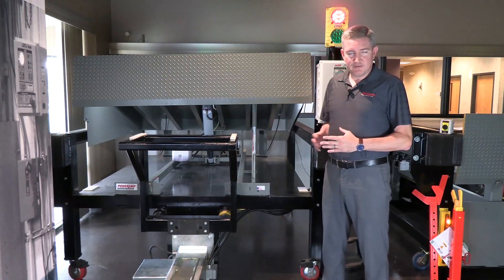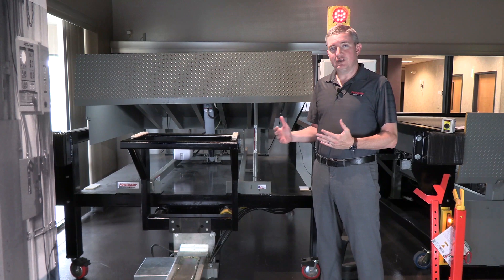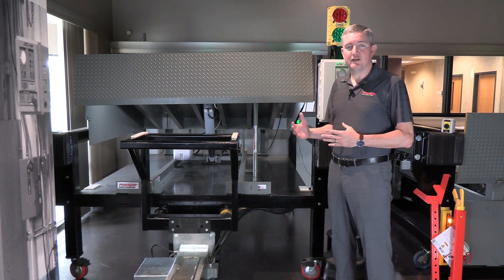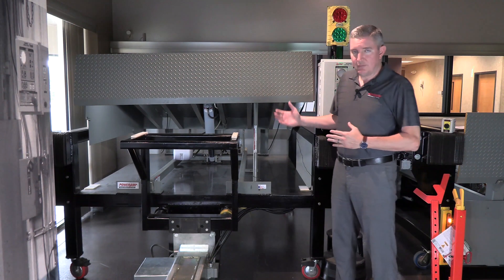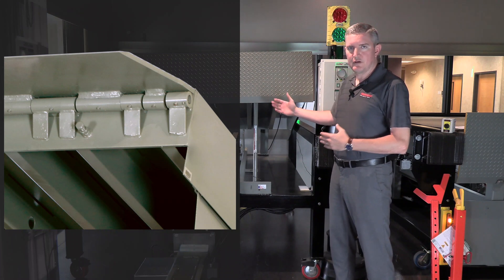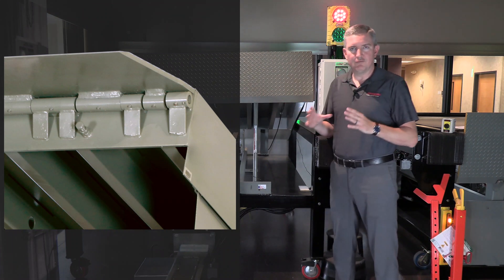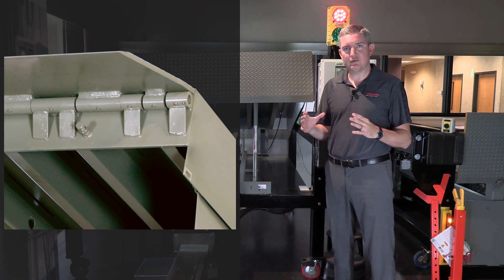Now that the leveler is in the raised position, we'll look underneath and see some of the features that make the EH leveler unique. Number one, you see the maintenance prop here — anytime you're working underneath a leveler, you want to make sure that maintenance prop is engaged and locked out for safety reasons. As with all PowerRamp levelers, we have our four-sided box construction. In addition to the rear structural member and our two side plates, we also have the front header to make a full four-sided box construction, which keeps everything rigid and structurally sound.